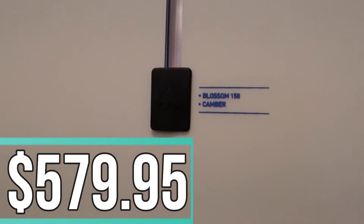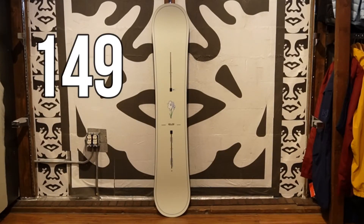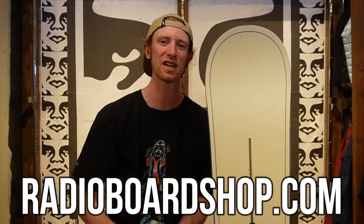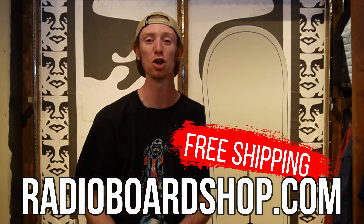The Blossom retails for $579.95 and comes in sizes 149, 152, 155, 158, and 162. If you're interested in buying the Burton Blossom, hit the link in the description below so you can buy it from Radio and help support a small local snowboarding shop.